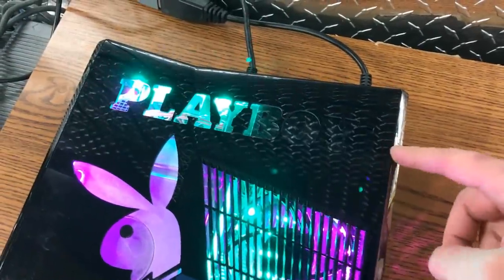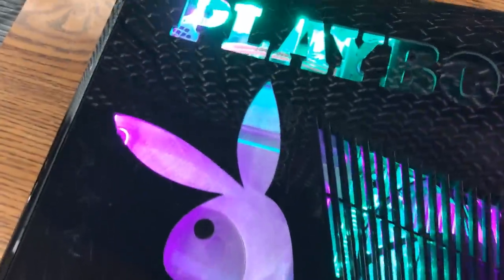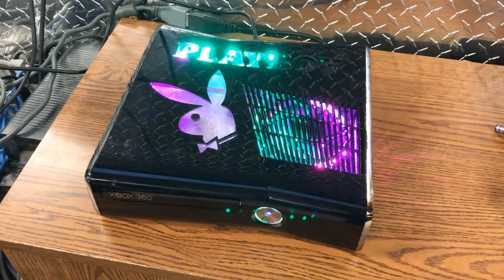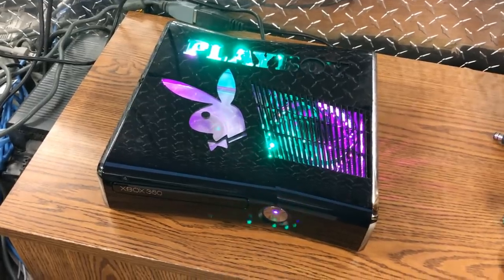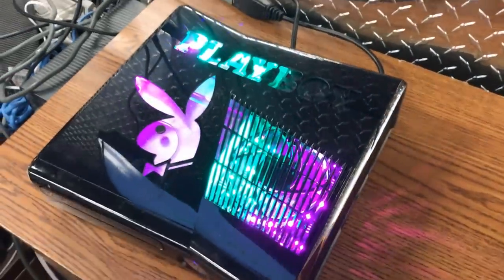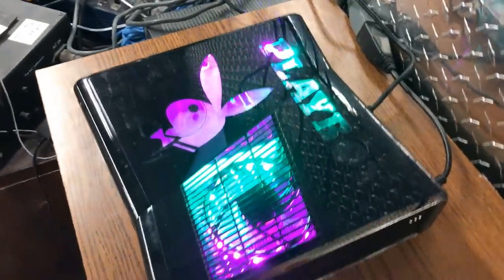And if I take the hard drive out right here, it'll actually light up this part more. But it looks really good. Just look how shiny it is — it looks so good.